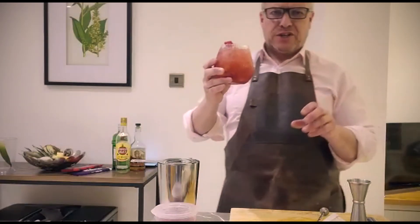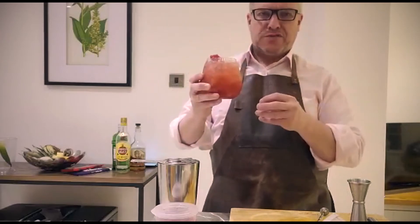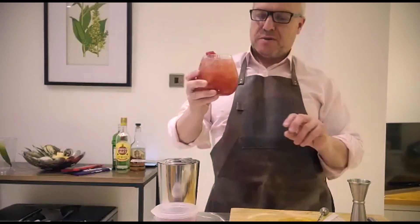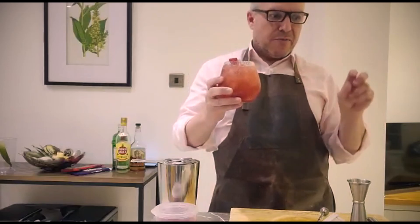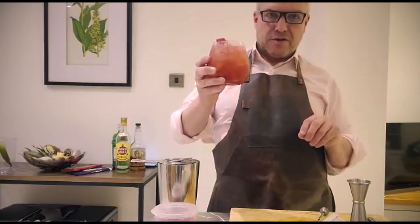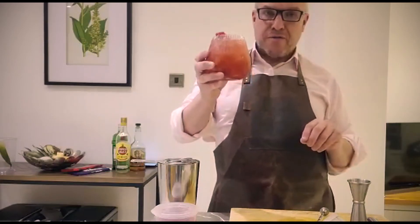Mmm, that's good. That's refreshing. Perfect summer drink — lovely and cold. Sweetness from the raspberries and the grenadine and the raspberry syrup, but a nice bit of sourness there from the fresh lime juice. Really nice. Good refreshing summer cocktail. Everybody enjoy your Gin Berry Fizz.